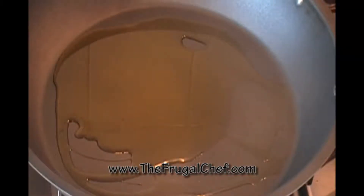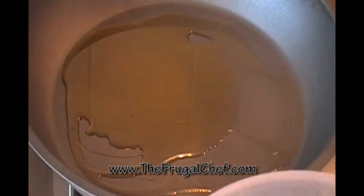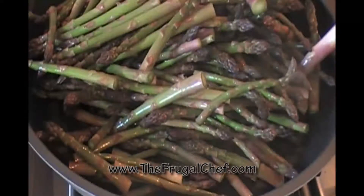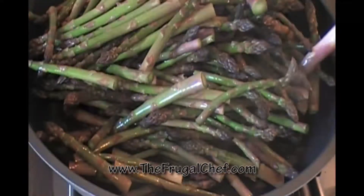I have a big skillet heating with olive oil here. I'm just going to add my asparagus. This is nice tender asparagus that we just trimmed and cleaned up, so it's going to cook down here.